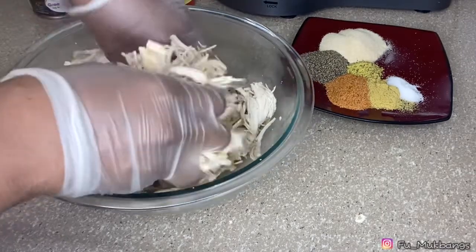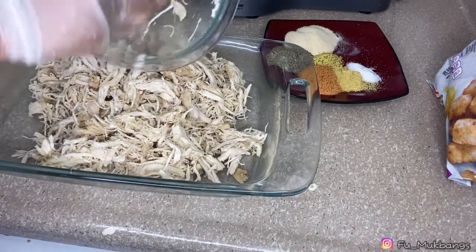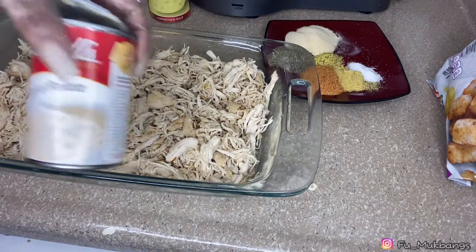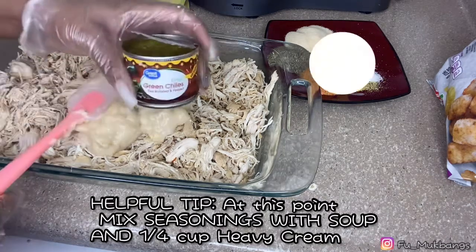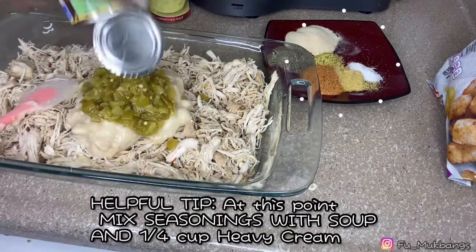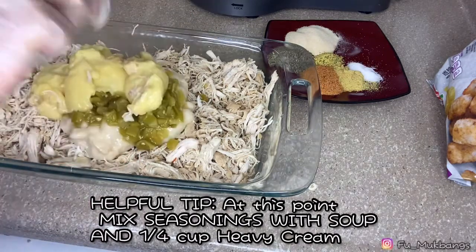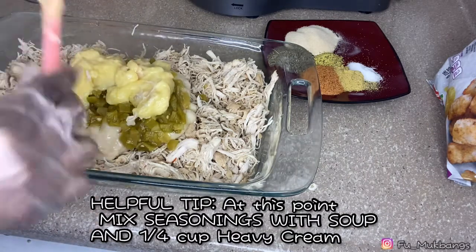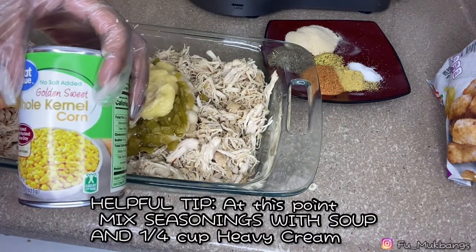I'm so happy to be back in the kitchen. We're gonna dump our chicken in there — that's a lot of chicken! I have a can of cream of potato — dump that all in there — green chilies, a can of cream of chicken, and a can of whole kernel corn that I have drained.